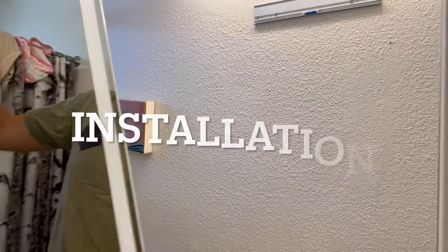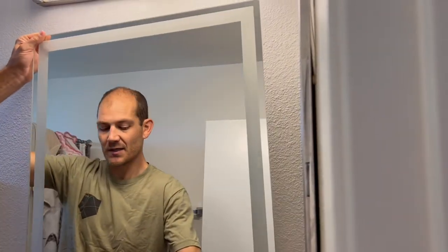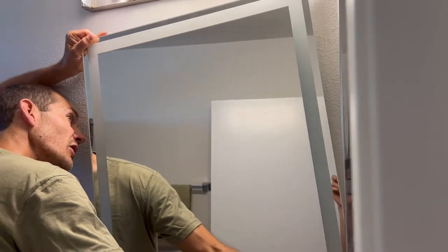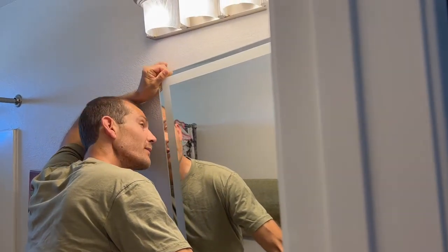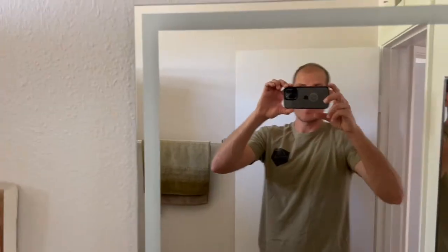The bracket that it came with is really easy to mount on. It does help if you have somebody else, because you can go up pretty high on it and then come down from the box to installed.